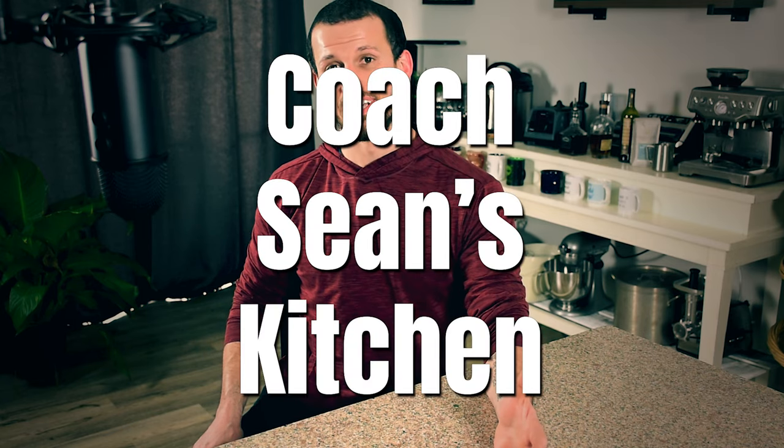What's up guys, and welcome back to another episode of Coach Shawn's Kitchen. Today you can see I've got a new setup going on here. I got a microphone — still trying to improve the quality of these videos, so I hope you guys like it. Let me know in the comments how it turned out.